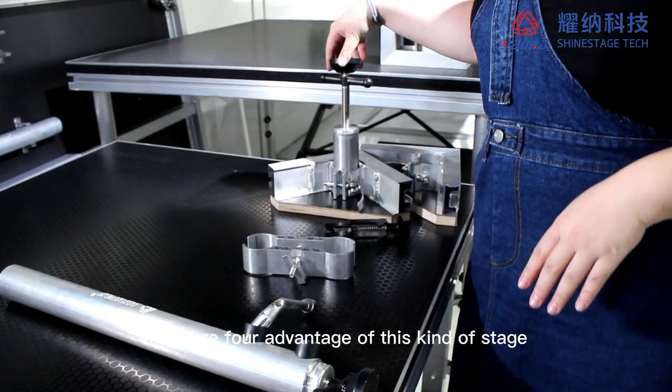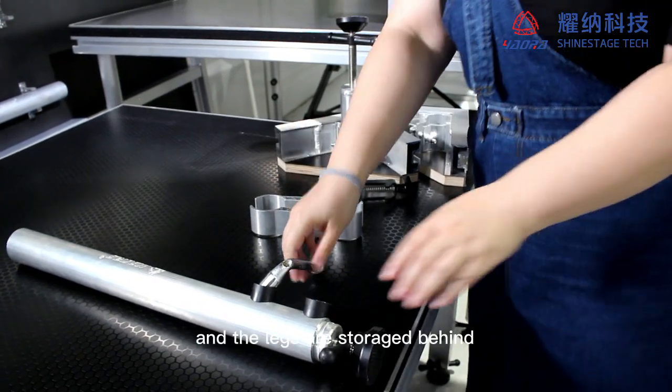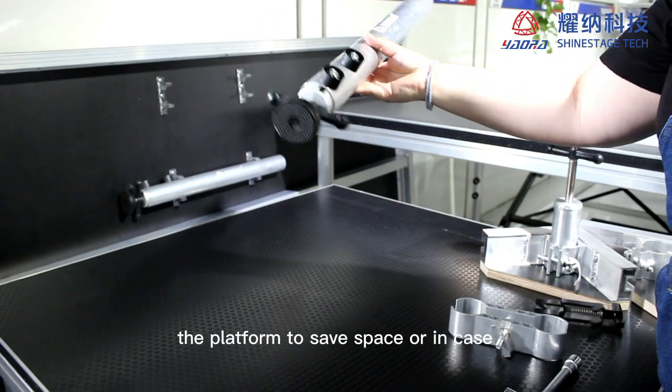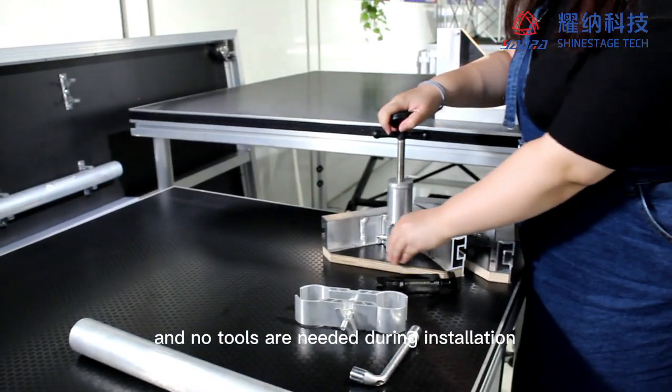There are four advantages of this kind of stage. Easier assembly, load gap between the stage, and the legs can be stored behind the platform to save space. No tools are needed during installation.